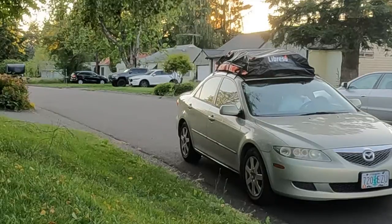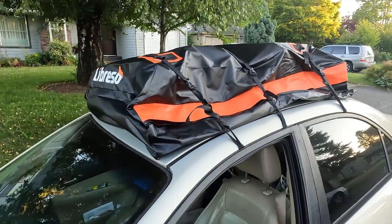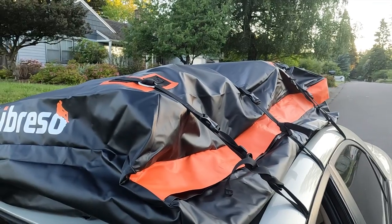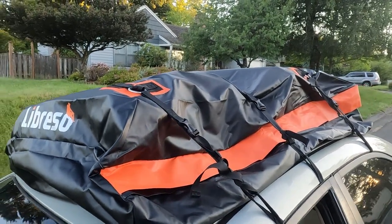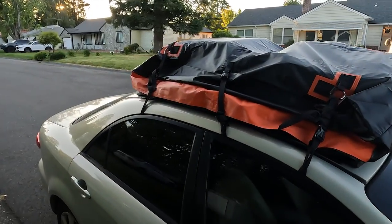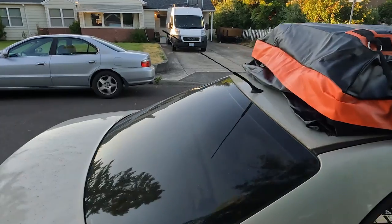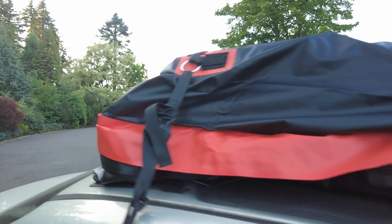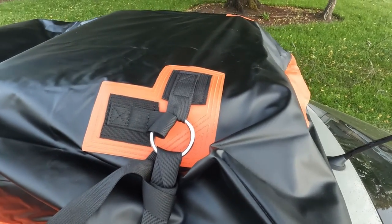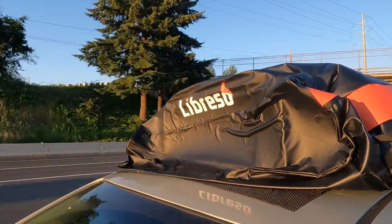Everything about it just seems very quality. A lot of thought went into the design — the material is really thick and I think it's going to last a long time. You can just look at it and tell that it's waterproof. There are flaps that cover the zippers and they're big and thick — it's substantial. If this thing leaks water it's because you didn't put those flaps down. The stitching on the tie-down points is like overdone — those things are not coming off. Overall, if you need a cargo bag for your roof, I cannot say enough good things about this product.